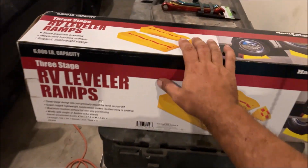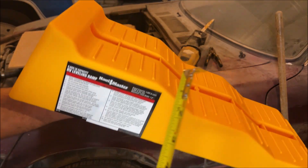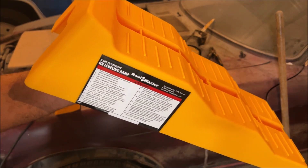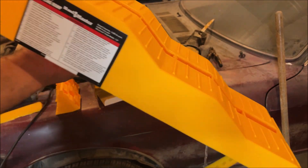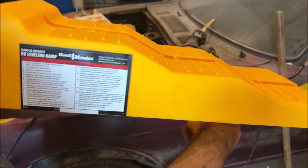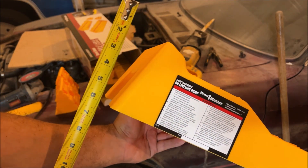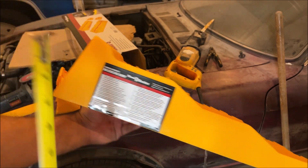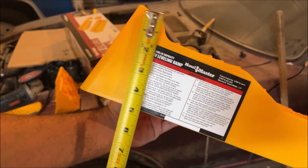So I went to Harbor Freight — these were $37, they had them in stock. These are for RVs, they support 6,000 pounds each. They're designed so you can cut and modify them, and you can already tell that with some modification they're going to handle a lot of issues. The average curb is six inches, so you can put these up to a six-inch curb and your problem is solved.